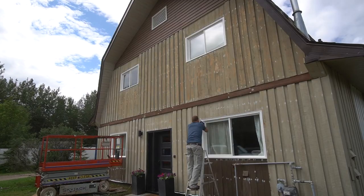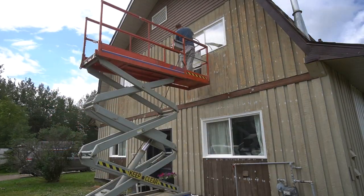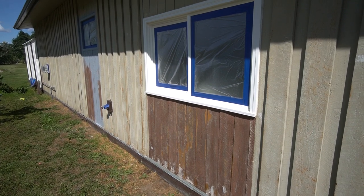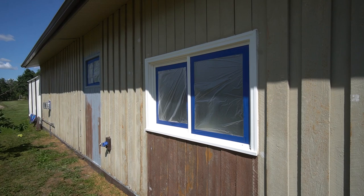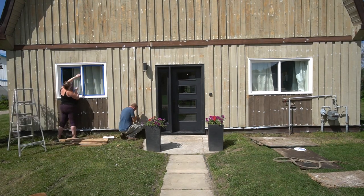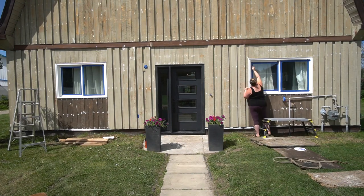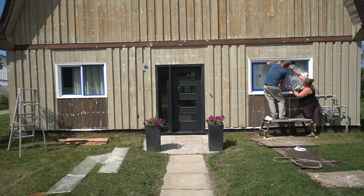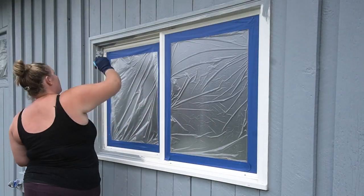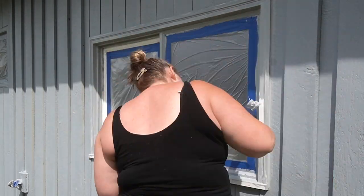Once we decided to move forward, the next step was pressure washing and cleaning all of the window frames. Next, we taped off the glass using Frog Tape and plastic. If you're just painting your windows, you can tape around the window frames themselves and then use a brush, paint sprayer, or whatever you're comfortable with. Since we were painting the outside of the house at the same time, we just painted everything with a brush. We used an extreme bond primer tinted for the dark vinyl-safe paint.